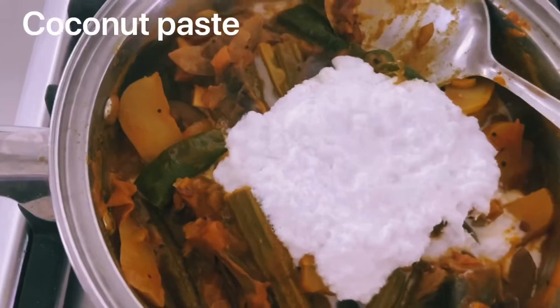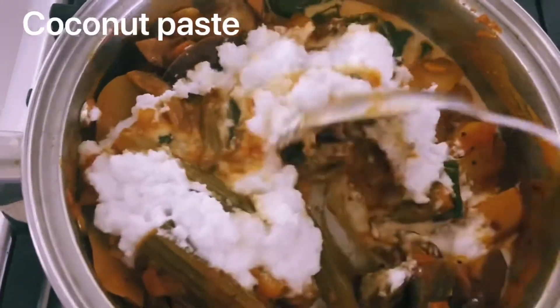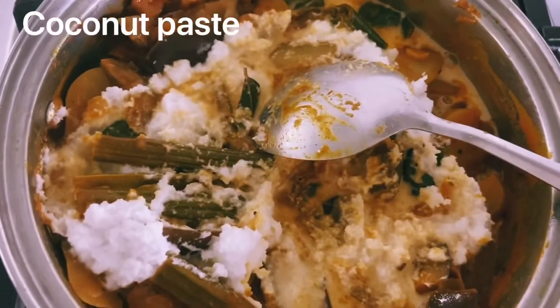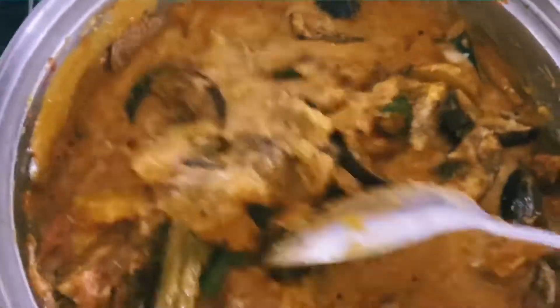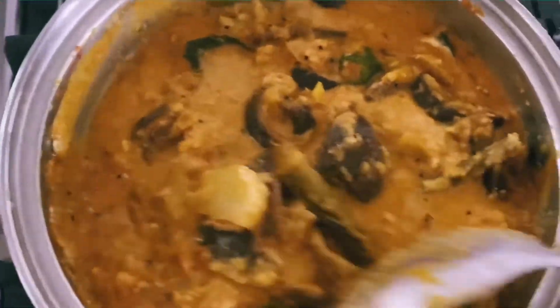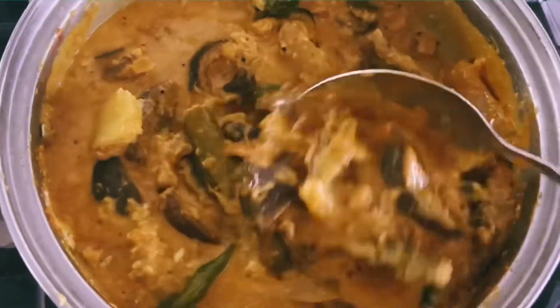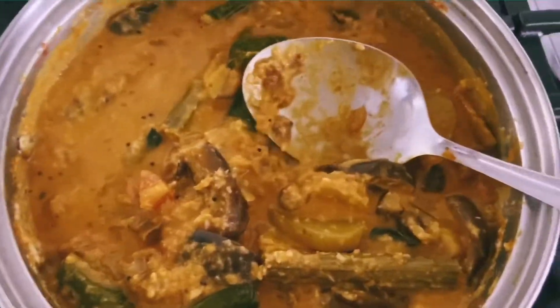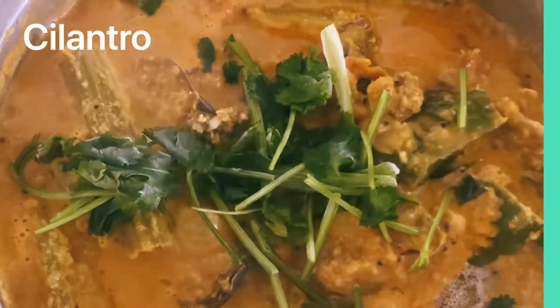It tastes great. We are going to put it in the pan. We are ready to put it with rice and chapati. We are going to try it in a little bit.